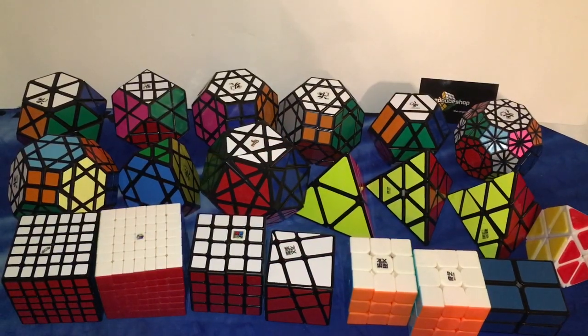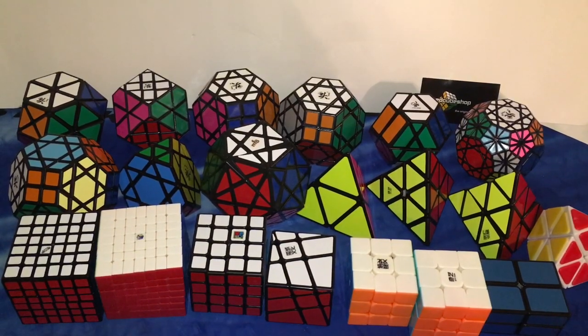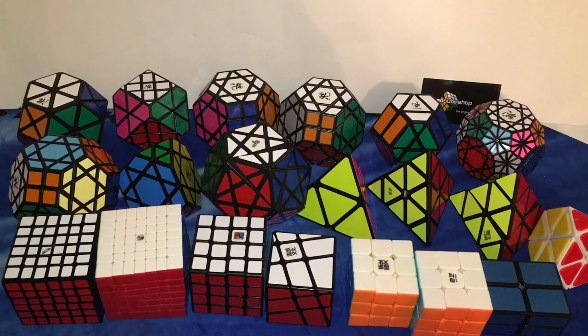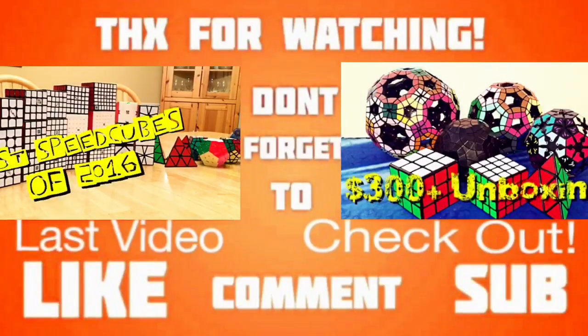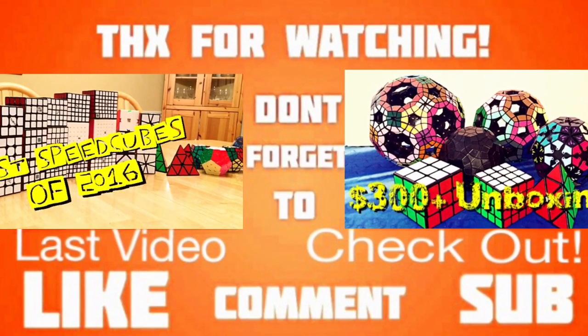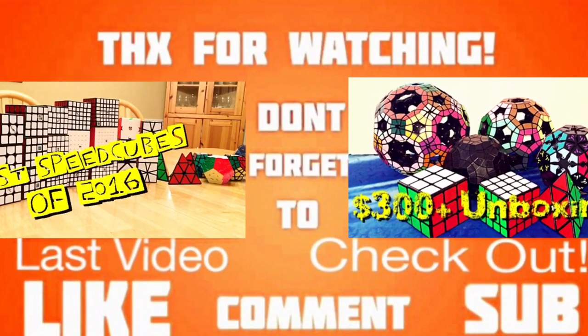And that wraps up this ridiculously huge unboxing from SpeedCubeShop.com. Again, huge thanks to them — check out their store in the link in the description below. I hope you guys enjoyed this video. Comment what you want to see next on my channel and which one of these cubes you want me to review. As always, thank you guys for watching. Bye.